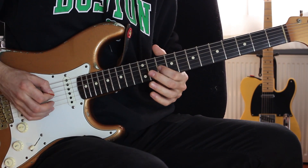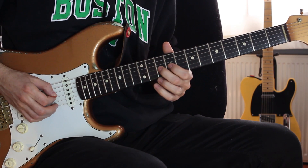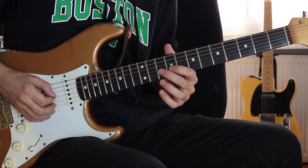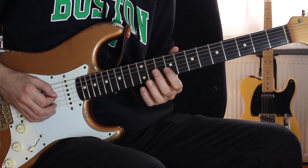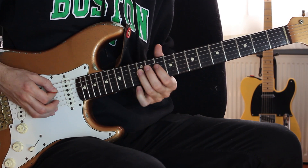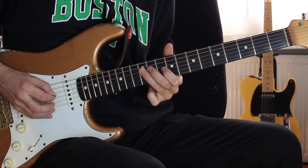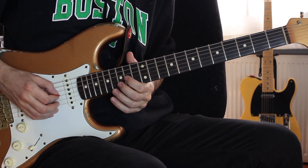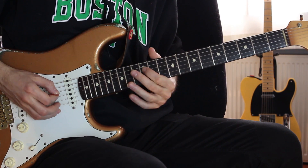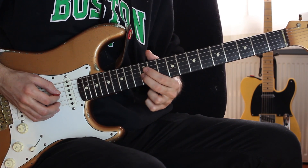Yani şu: burada da sol teli 10, 9, R teli 12, R teli 10. Sonuncu da yine aynı şey yapıyor: sol teli 12, R teli 12.